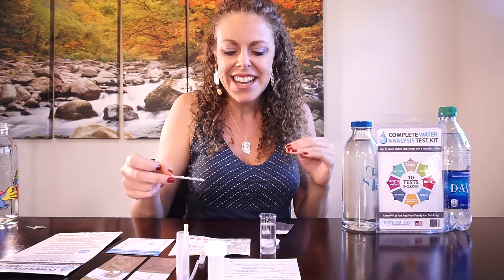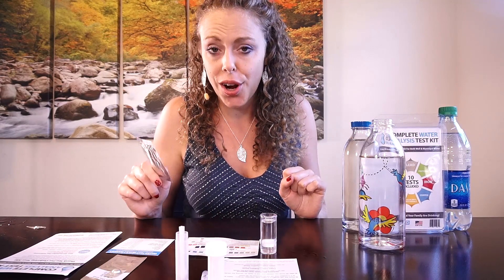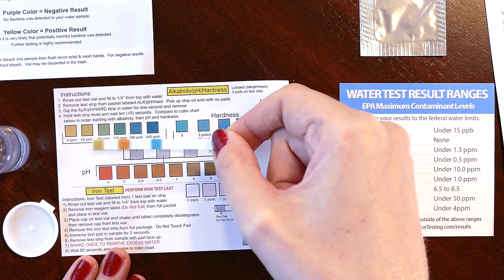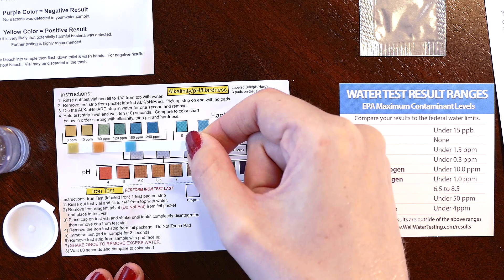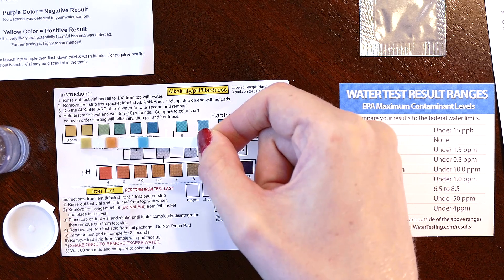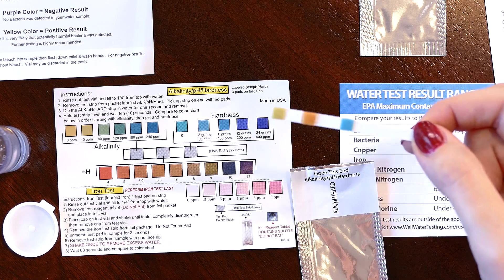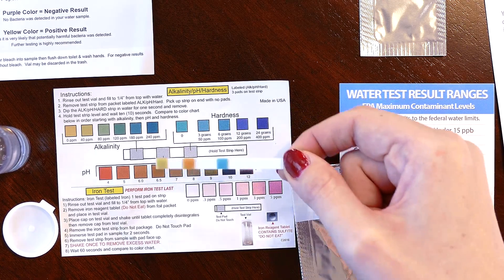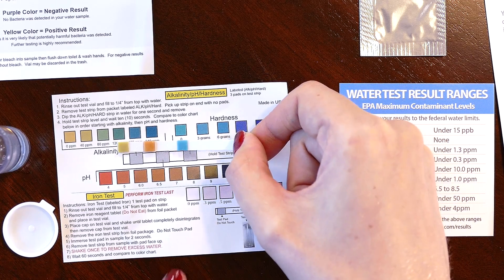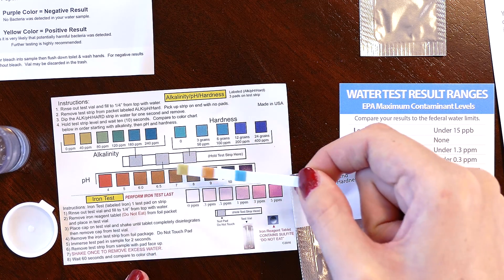Now moving on to the alkalinity, pH, and hardness test. On alkalinity, this looks like 40 ppm — slightly on the green side, falling somewhere between zero and 40 parts per million. On hardness, the far strip on the side, I would say that looks like zero — those colors match exactly.